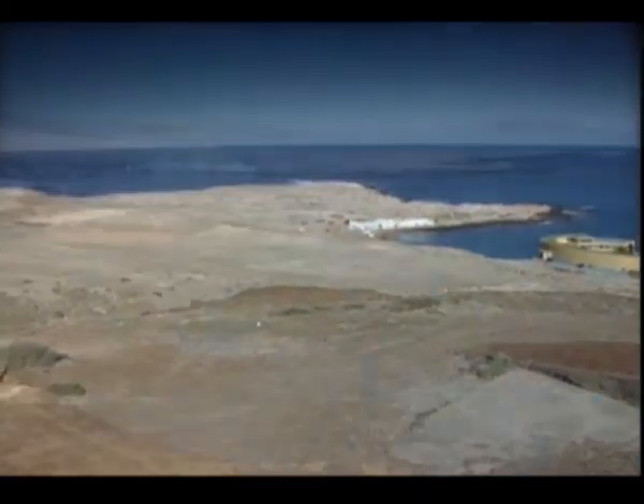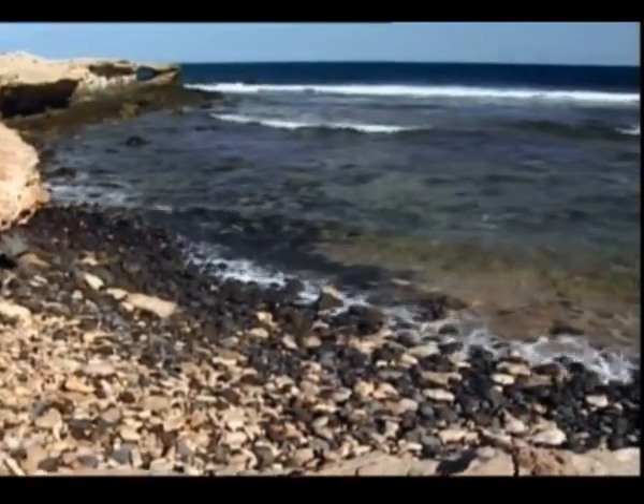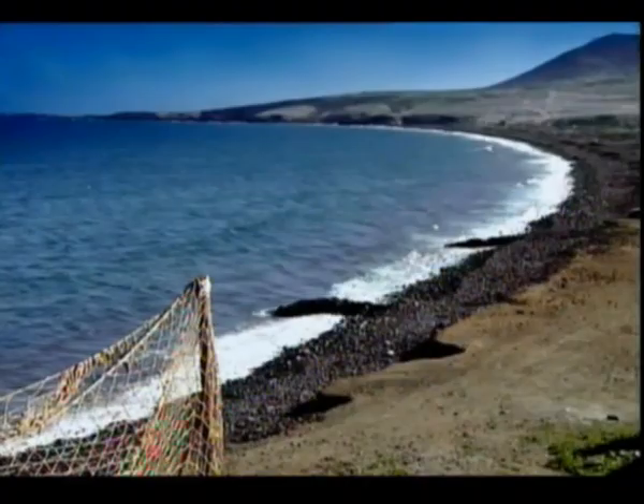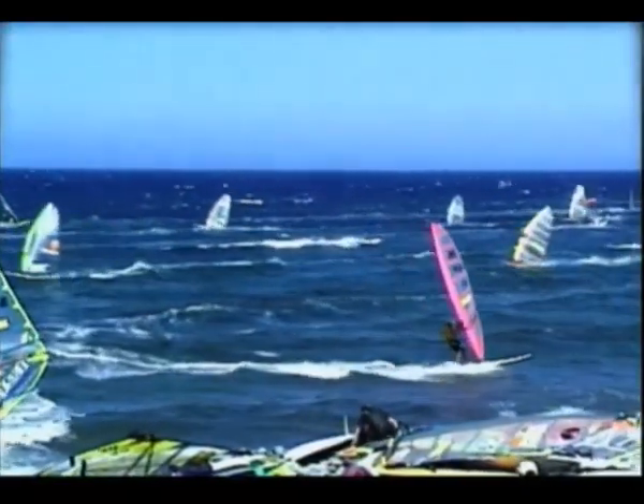Esta riqueza natural se extiende hasta la costa, recorrida por numerosas playas y calas. Una de ellas, la de Vargas, acoge anualmente una prueba del Campeonato del Mundo de Windsurf y dispone de un camping especializado en ese deporte.